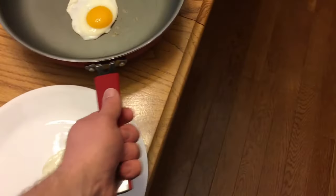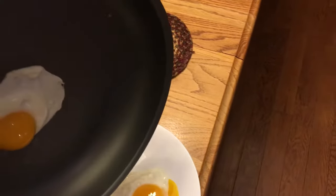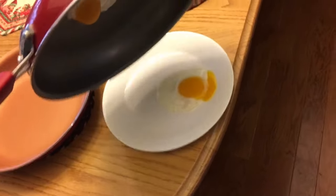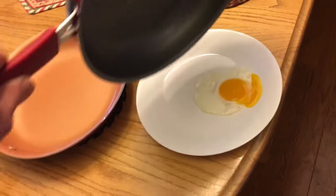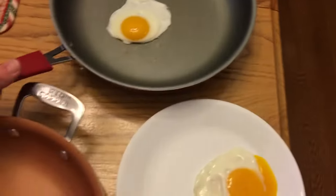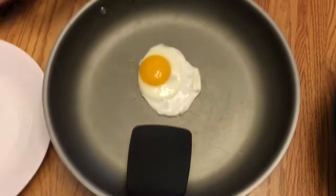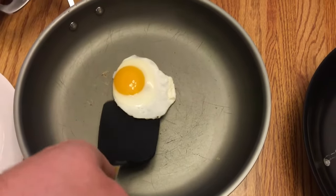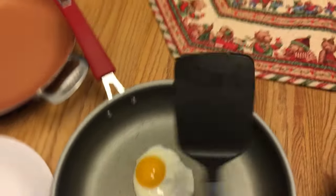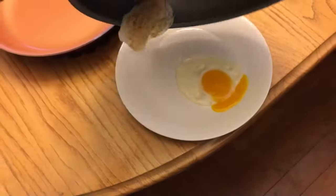As you can see, these pans are used — they weren't brand new off the shelf. We gave it a little scrape around the edge and we did have to scrape a little bit, so no points for that.